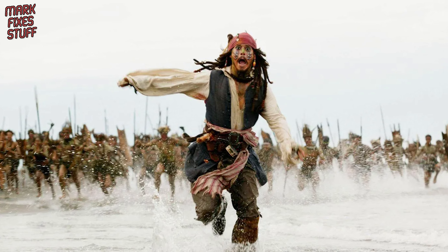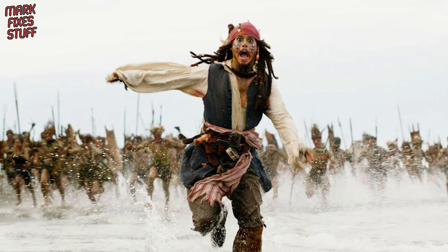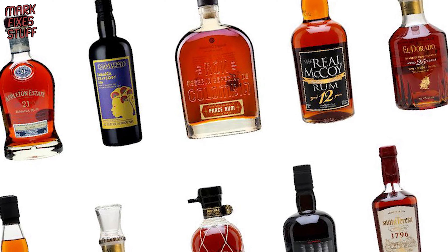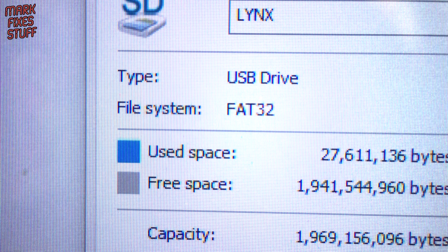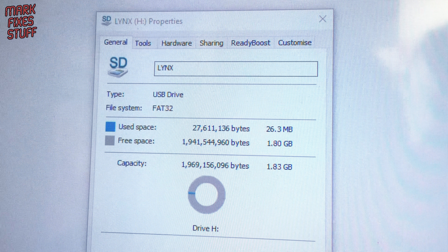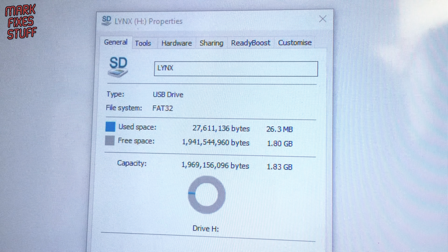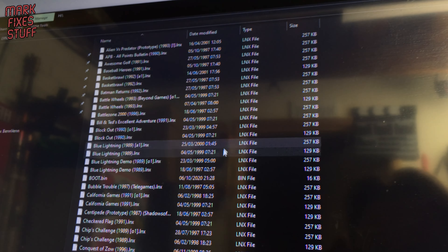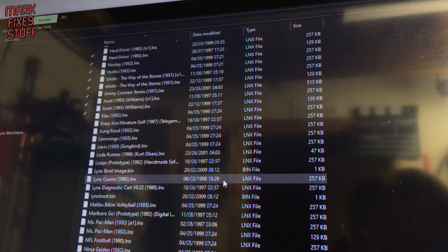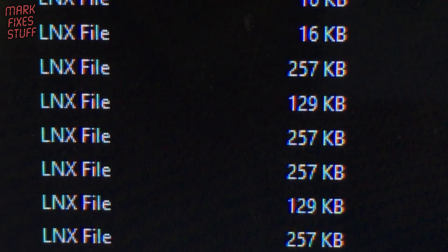But let's be honest for a moment — we are only here for one thing: ROMs. In order to get a heady blend of ROMs, we need to ensure our SD card is formatted as FAT32. We don't need a large card; all commercial ROMs combined are less than 25MB. The ROMs are usually in a LNX format.